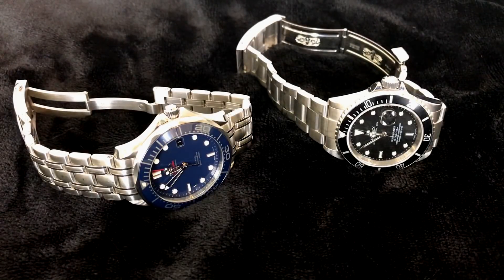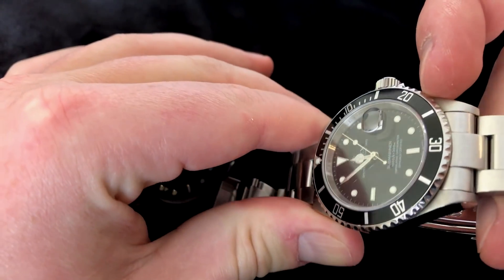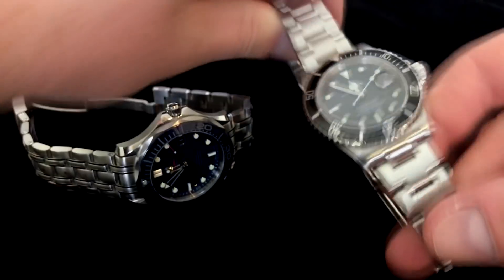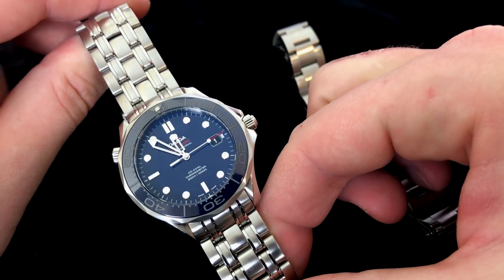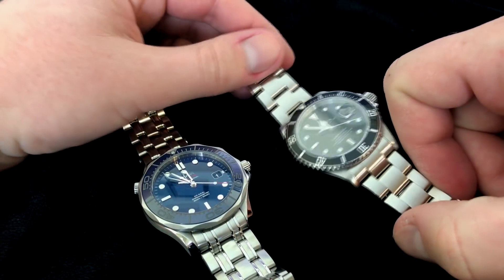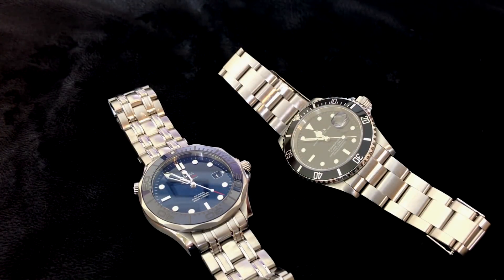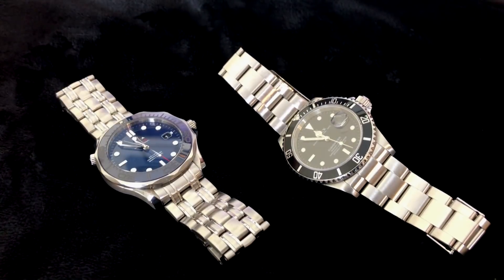Here we have a 16610 engraved inner bezel, a late model 16610 Submariner from 2008 versus the Omega Seamaster 212.30 from 2017. I want to talk about both of these watches and show you some differences and some things that 10 years later Omega is still not doing that Rolex was doing.